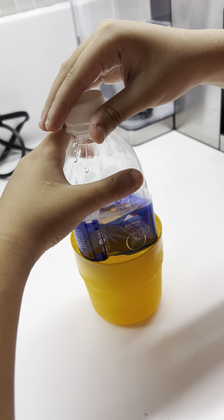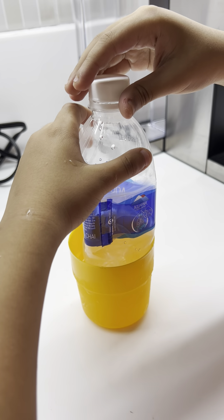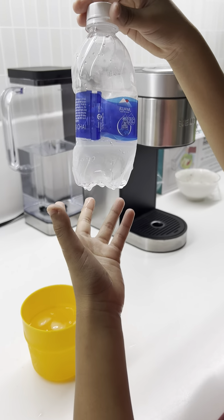Then it crushes before your eyes. Wow. The bottle crushed now.